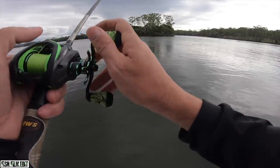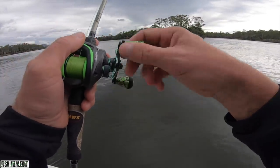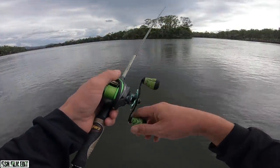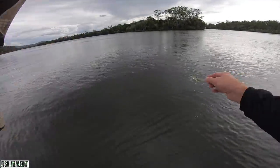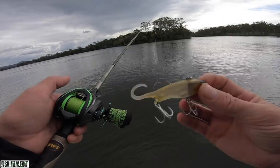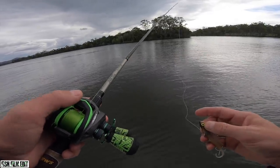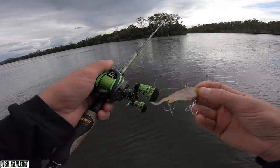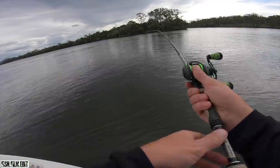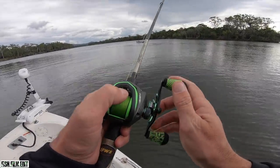I'll fish the deep hole out here. Just starting out with a Zarek fish trap, running the Luz Muck Crush 2. Speed Stick custom light - that's a 6 to 10 pound rod. Awesome for soft vibing. 20 pound mainline, 30 pound leader. Made for fishing this sort of bait.